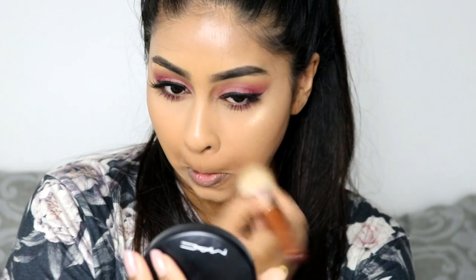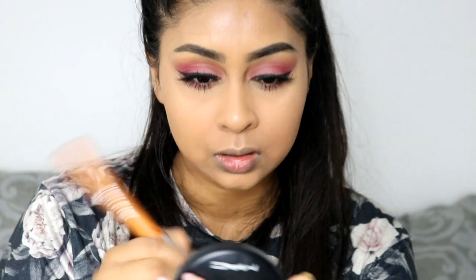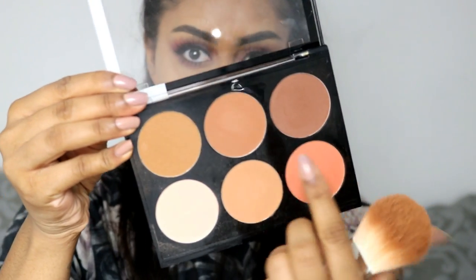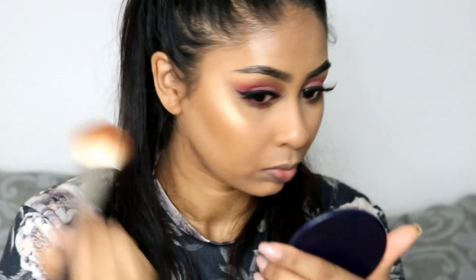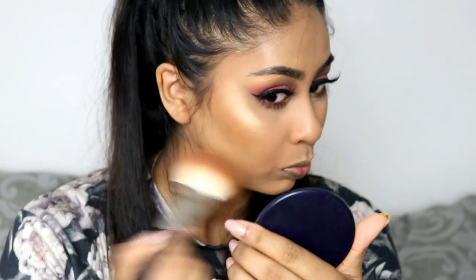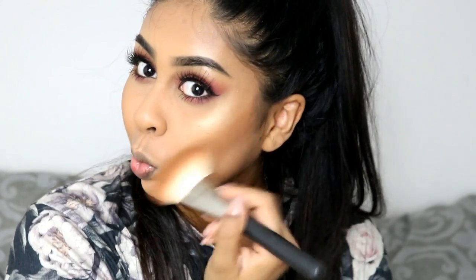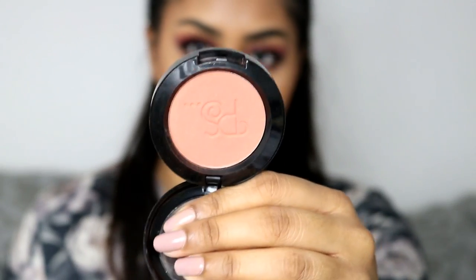Now I'm using some powder — this is the MAC Mineralized Skin Finish in Medium Tan. I'm just setting my whole face with this. It's super good for dry skin. Now I'm using the Nip and Fab contour palette — I'll write the shade in the info box, I believe it's the darkest one — and I'm just going to bronze my skin with it. This palette is really nice.